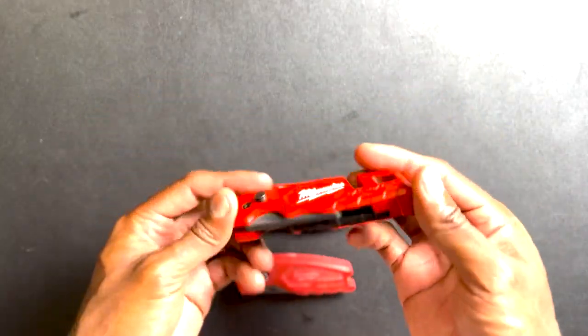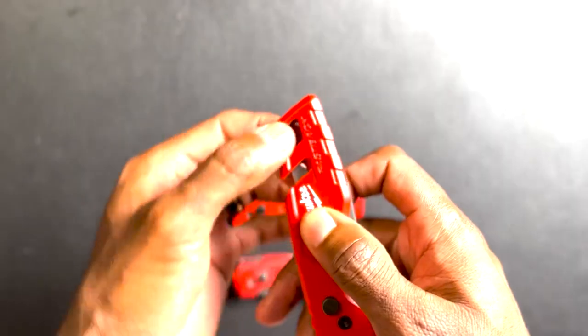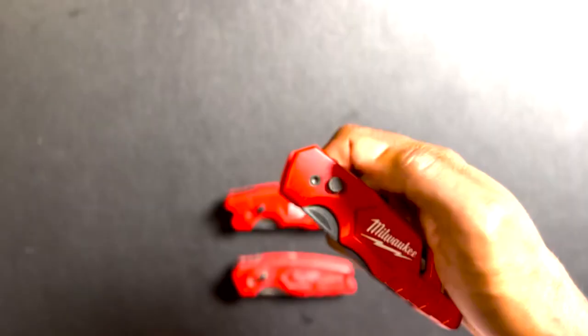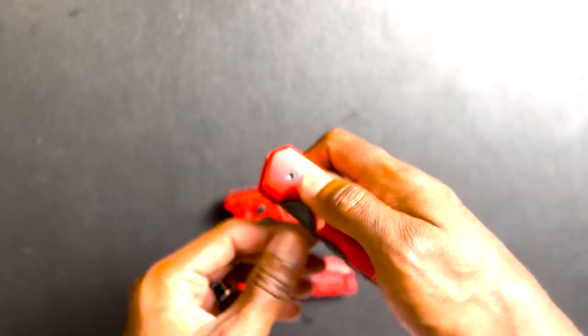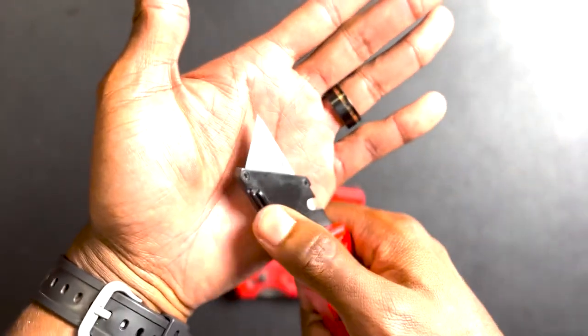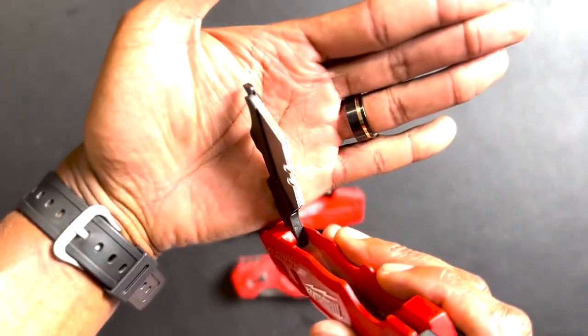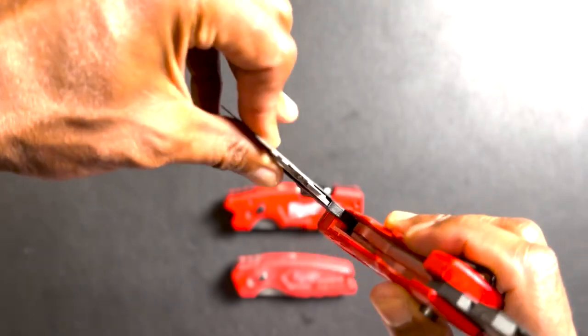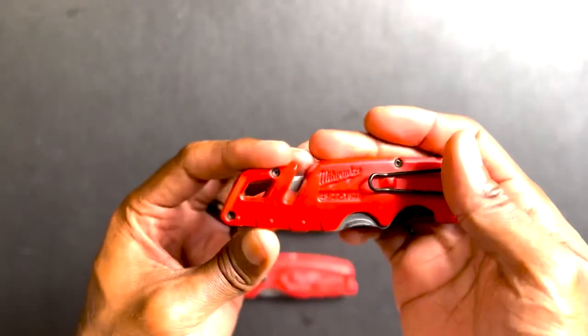The Milwaukee 1502 wire clip has a cord cutter and a carabiner holder for a lanyard. Press the tab to open, press the tab to close. It also has a scriber, so if you're ever marking drywall or need to make a dent into something, you can use that side of the knife. It holds five extra blades in a little pouch — they come out easily, just slide out and slide back in. That's the Milwaukee 1502.